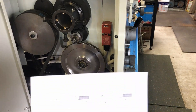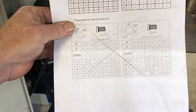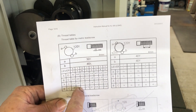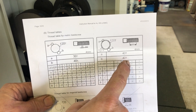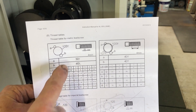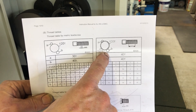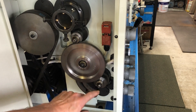Bringing up the diagram from the manual: the bottom section applies if you have an imperial lead screw, but I have a metric lead screw. The machine is currently set up with 30 teeth on the A gear at the top and 40 teeth on the B gear. I need to change it so there are 40 teeth on the A gear, and the B gear needs to move from running on the 120-tooth side to running on the 127-tooth side for imperial threading.